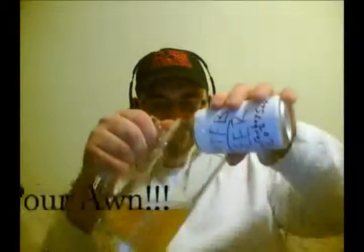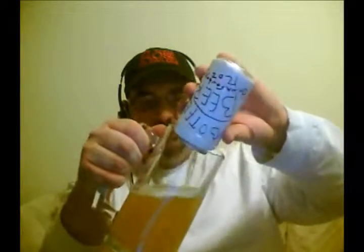It opens like a beer — damn, it smells like a beer too! We're gonna drink ourselves a beer. Let's do ourselves a little pour, getting our pour on with this BOTFB beer.